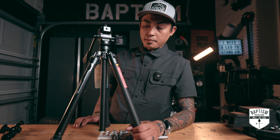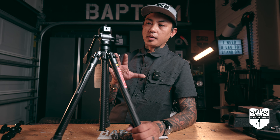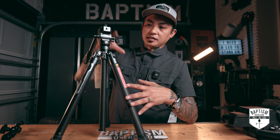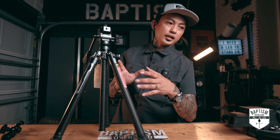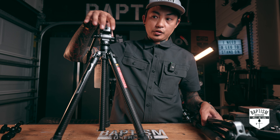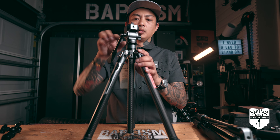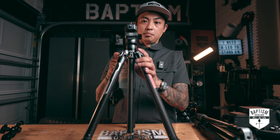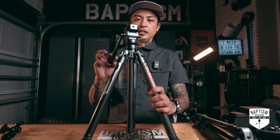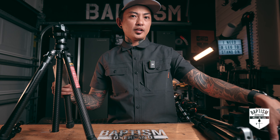This tripod is set up as a video tripod. A good way to tell whether something is a photo or video tripod is not in the legs — it's the head you attach to it, which is why you want a tripod that doesn't already have a head built in, so it's flat and you can buy different heads. This is what's called a fluid head, and it's made for video because it allows you to pan left to right without missing a beat — very smoothly, fluidly. You can also tilt up and down very, very smoothly.